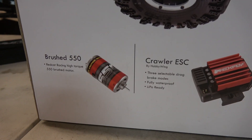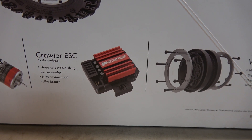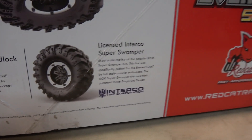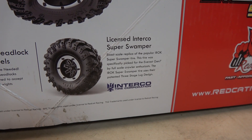It comes with the brushed 550 motor. Comes with the Hobby Wing crawler ESC. The 1.9 B-Lock wheels, and we got the Super Swampers on it. Pretty sweet.